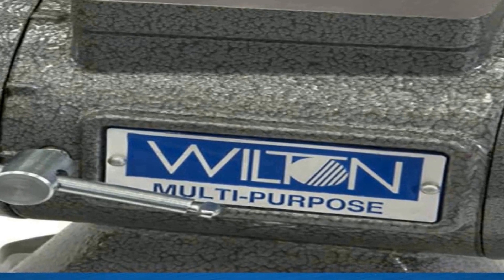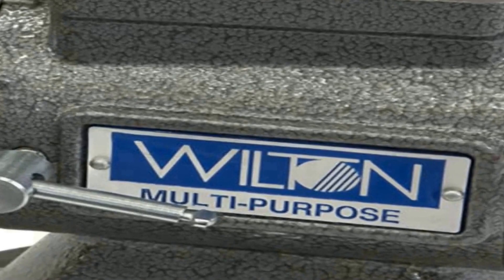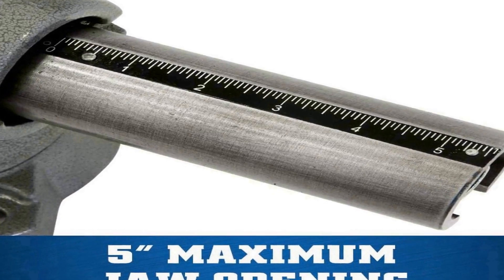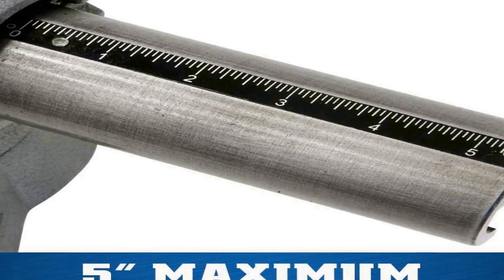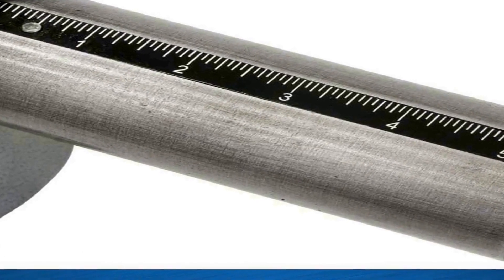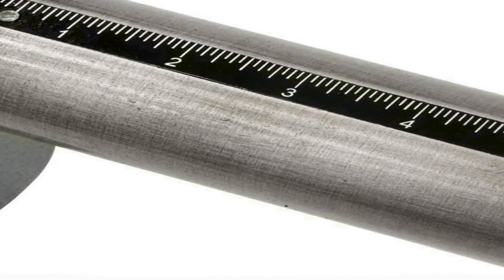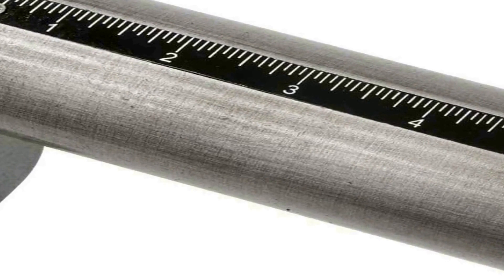Its durable construction ensures long-lasting performance, making it an ideal choice for woodworking, metalworking, welding, or any task that requires a dependable bench vice. The Wilton 550P multipurpose bench vice is designed to be a dependable addition to any workshop or garage, offering precision, strength, and versatility for your clamping needs, whether you're a professional tradesperson or a DIY enthusiast.